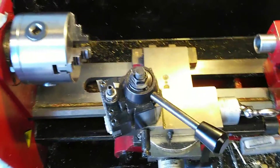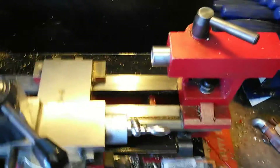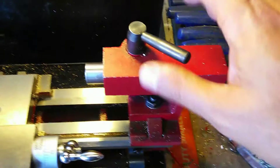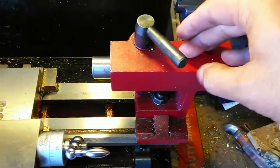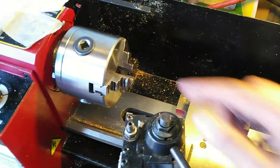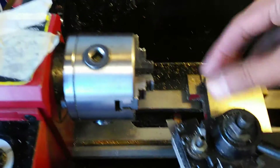Another thing that has to be done at some point — not a real priority right now — is that the tailstock is not in true alignment with the center axis of the lathe head. If you shot a laser straight through the middle of where the lathe head is, it would not hit the exact center of the tailstock; it would hit either above or below, or to the right or left side.